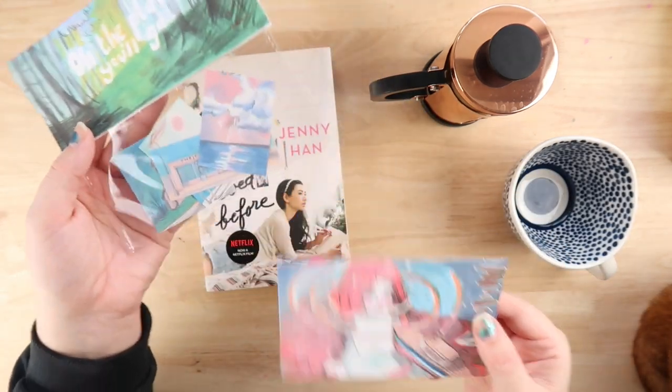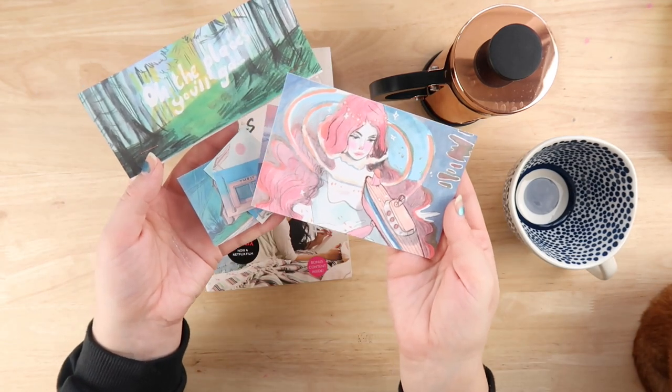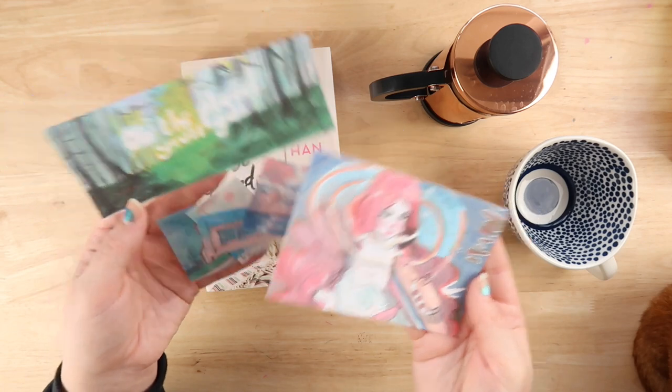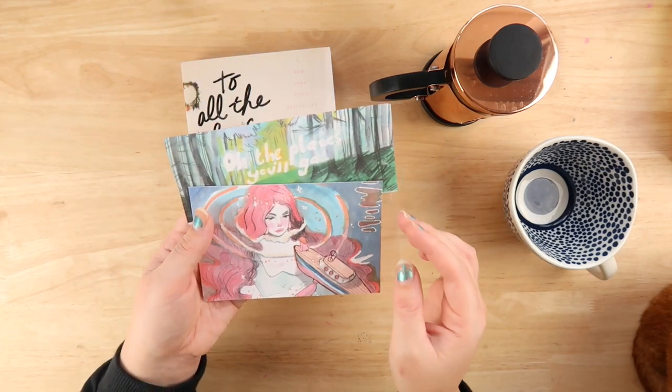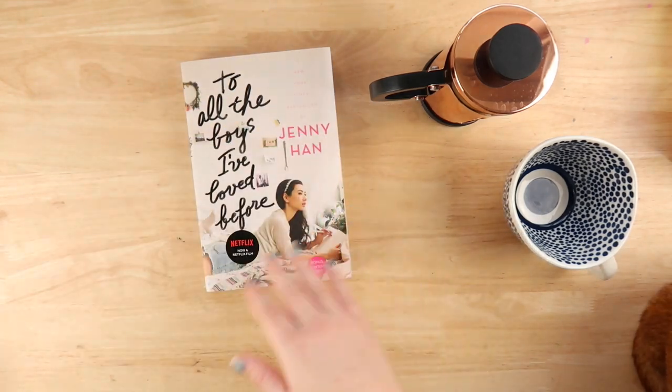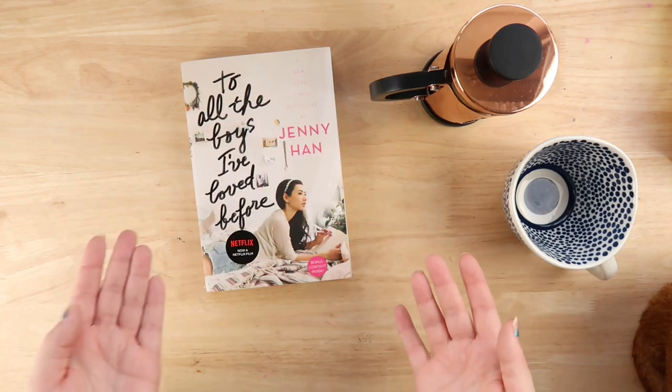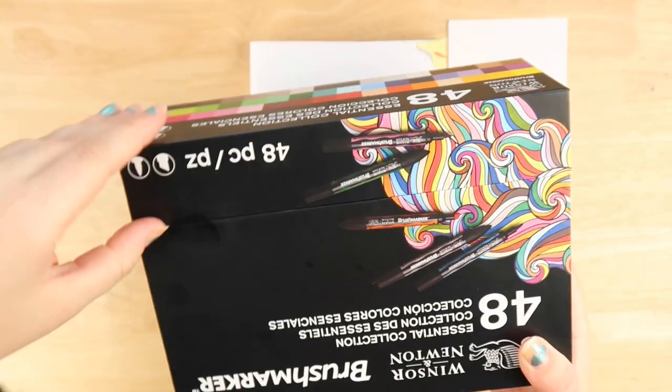I apologize for doing this at the beginning of the video, but if you would like to get this sticker set and this limited edition print of my Ghibli redraw, go ahead and go to Patreon because I'm only offering this until the 1st of December, and then next month there'll be different stickers and prints. Sorry for having to self-promote there.